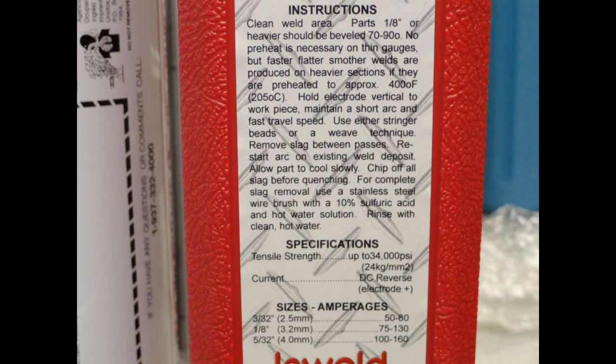As you can see, the 1/8 inch electrodes we will be demonstrating today call for a broad amp range of 75 to 130 amps. Additional instructions can be found online as well as MSDS information about these type products.